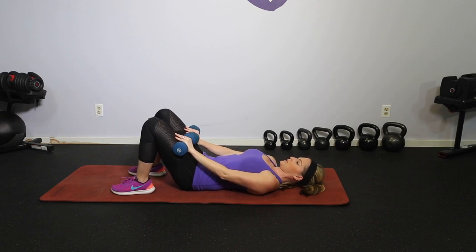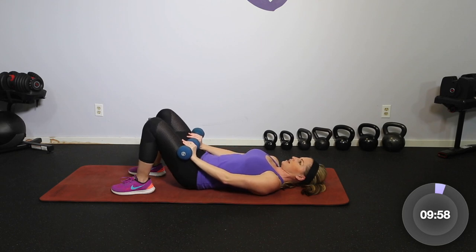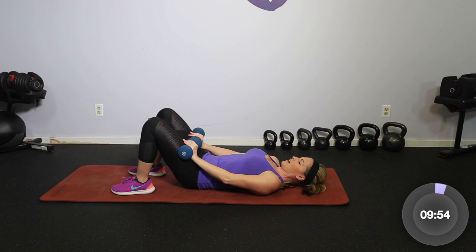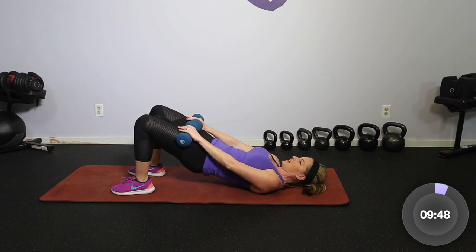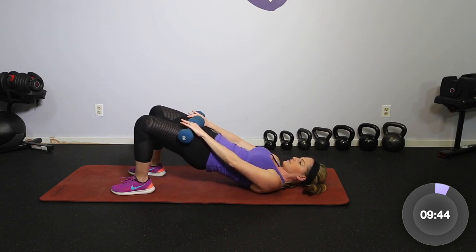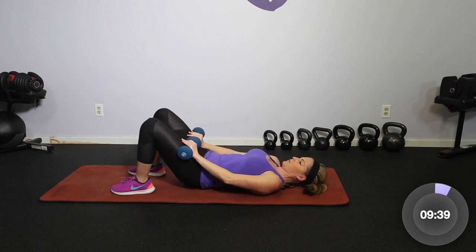Starting with just your bridge — you're gonna tilt the hips in, roll up, lift, and squeeze it down. Think about the core as the starting of your movement. Even though this is a lower body workout, pull the core in first and take it nice and slow. So hips to the ribs, roll it up and squeeze, take it down and breathe.